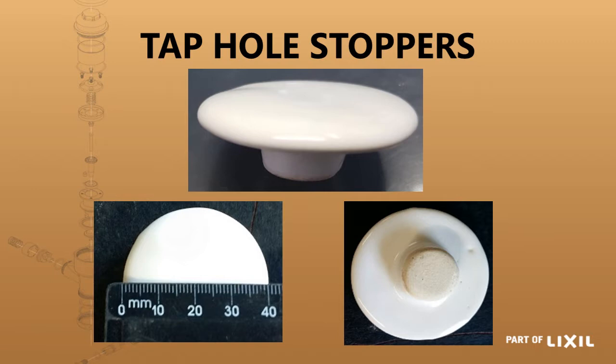The tap hole stopper is used when you do not require a tap hole. You place a thin layer of silicone around the underside and attach it onto the basin to cover the tap hole. The stopper is 40 millimeters in diameter, which is bigger than the center tap hole of 35 millimeters and the side tap holes of 30 to 32 millimeters, so it works with any of those. This tap hole stopper is also supplied standard with a waterless urinal to cover the spreader hole — it's used in the Sweet Pea, the Leviteria, and now the Flat Back.